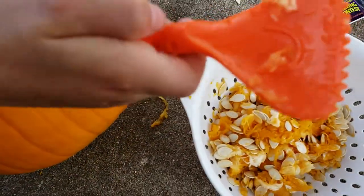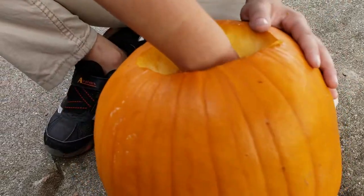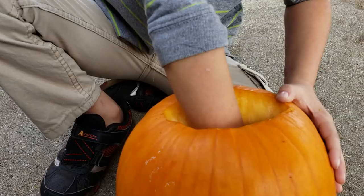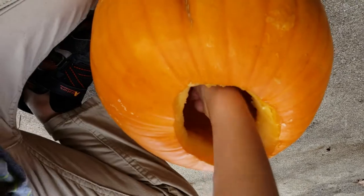So now I'm just using this little orange scraper thingy, which allows me to scrape inside of the pumpkin. I'm just going to scrape the edges just a little bit, so I have room for my hand to get in there better.